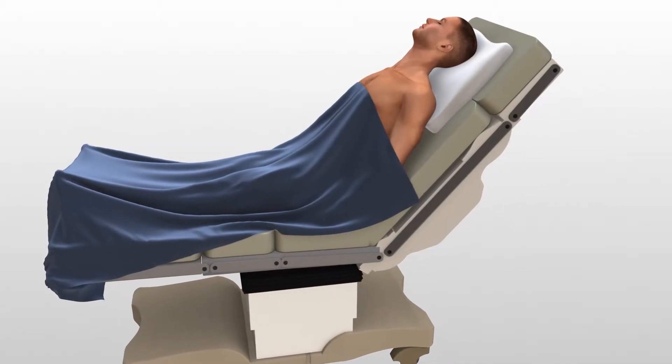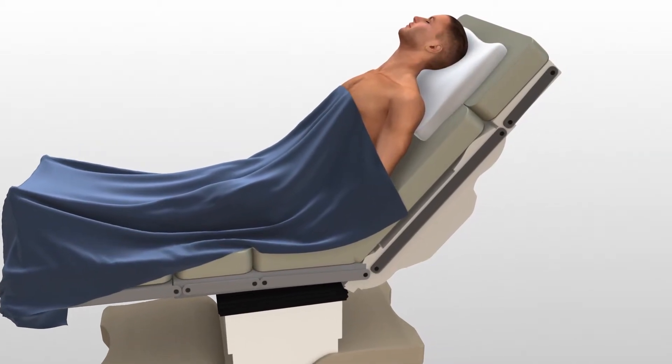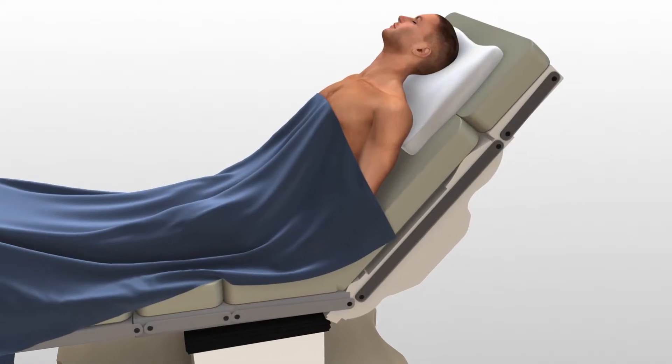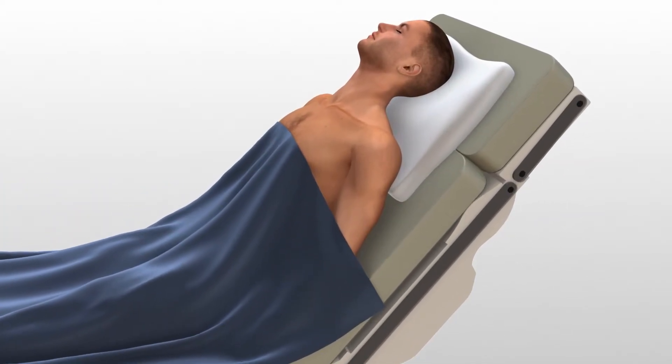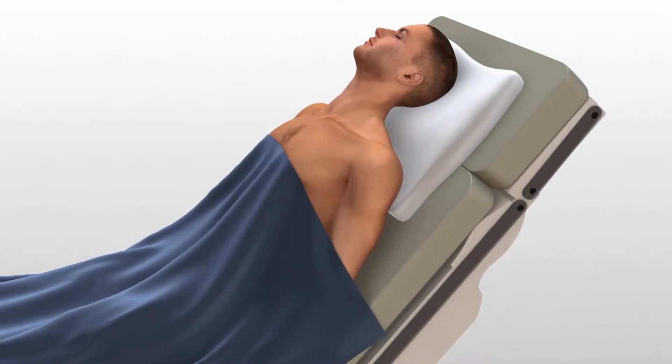After thorough radiographic evaluation has been completed, the patient is placed in a beach chair position. A bolster is placed between the shoulder blades, allowing the injured shoulder girdle to retract posteriorly.